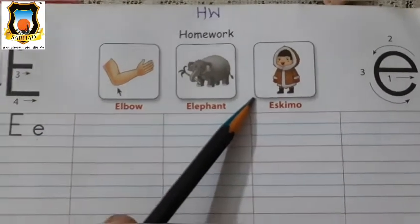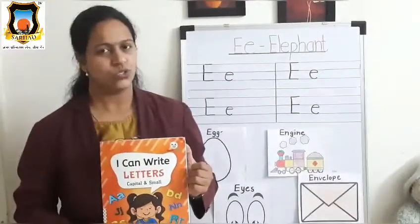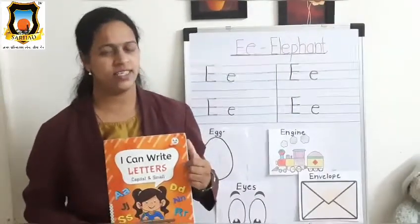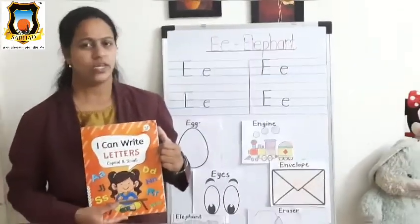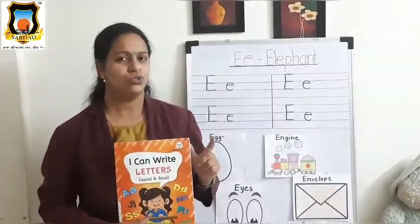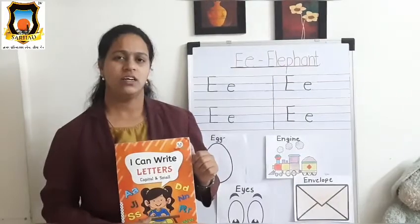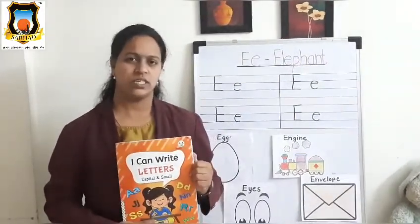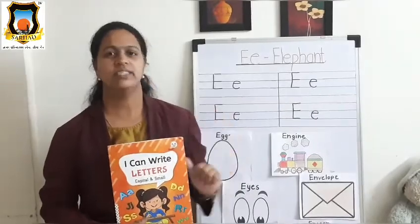So, student, hope you understand how to write letter E in the workbook. Okay, and use sharpened pencil only. Don't use paint, sketch pen, and crayon for writing. Okay, so till then — bye bye, student. Bye bye.